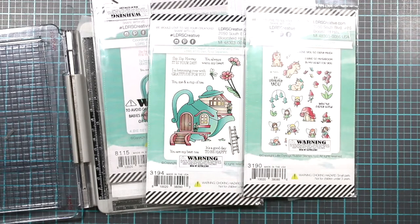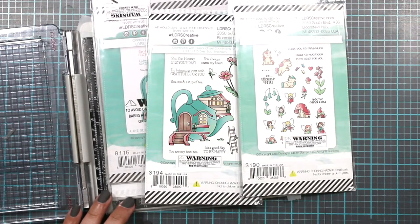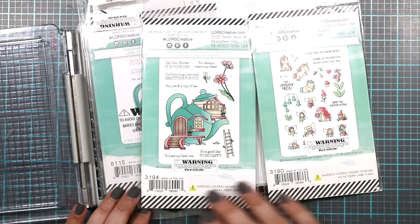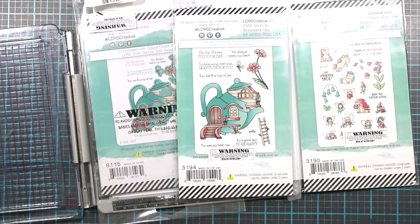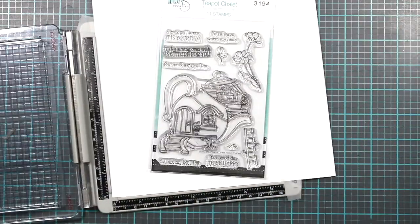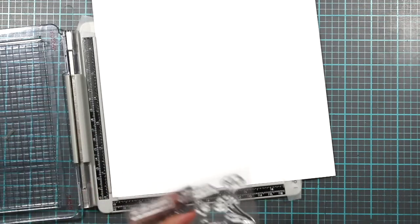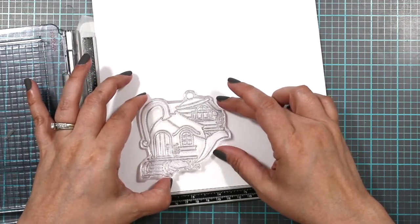Today we're going to start working on these pocket pals. I'm not going to lie, I tried to make this video a couple of times but I was having an issue — not with the stamps or anything like that, just with my colors. I just wasn't happy with it. These are the pocket pals from LDR's. I bought these on HSN and they were on clearance, and I checked and they still have some available.